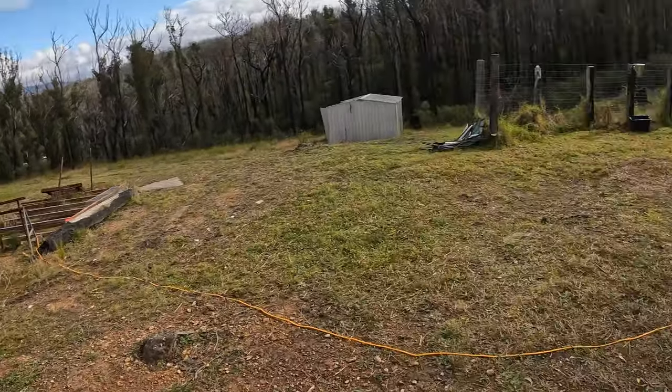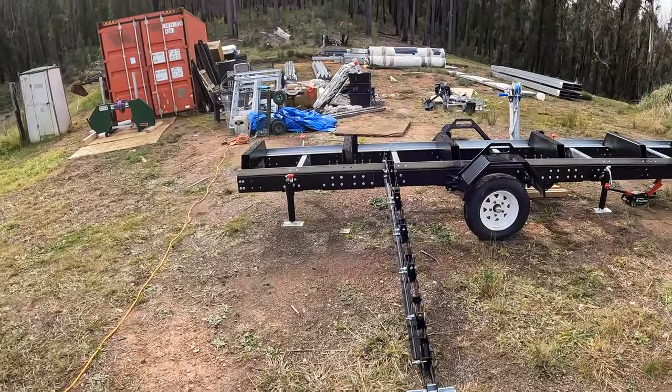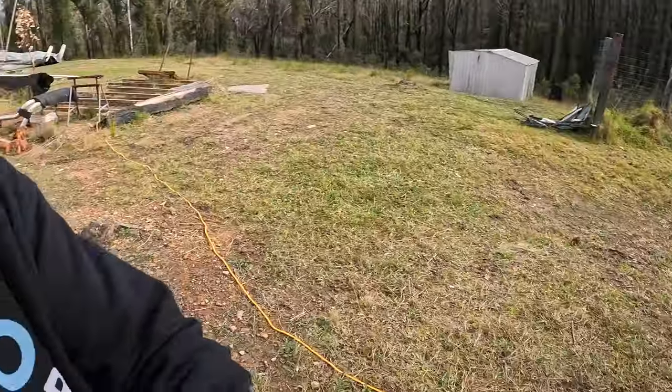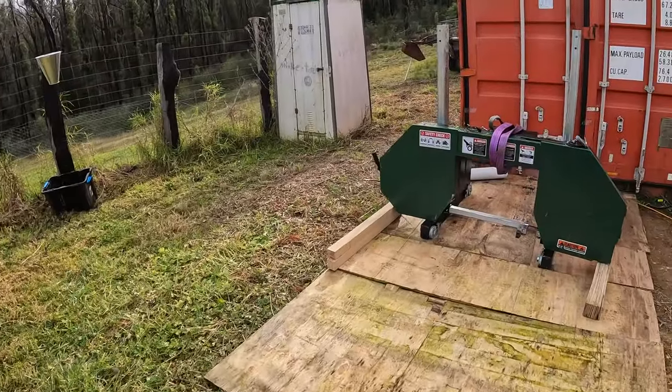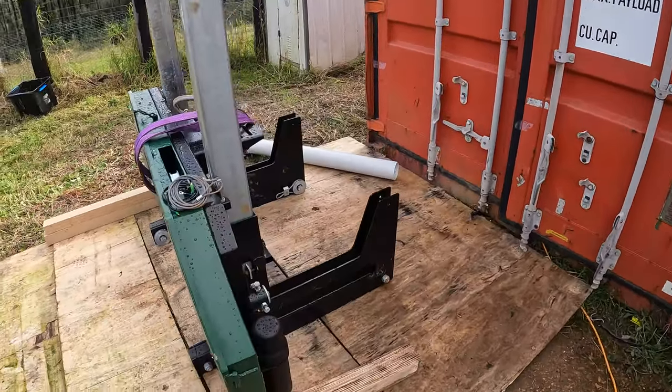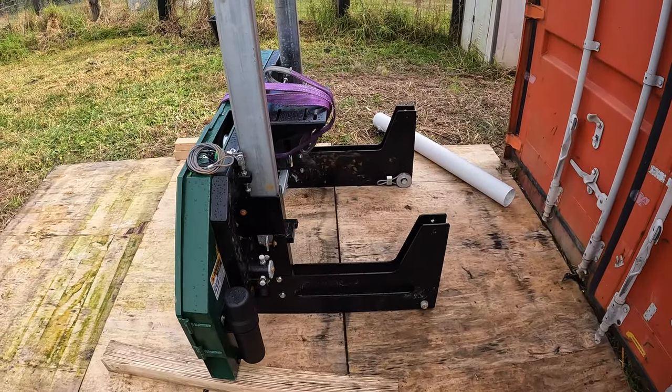G'day, Stay Off Grid here. I'm going to get back onto my woodmill today. If you haven't watched any of the episodes before, I've built this trailer, and now I'm on to the cutting assembly. It's sitting over here, and I've got to just add all the extra parts to that and go from there.